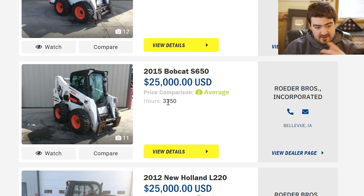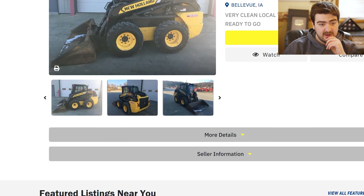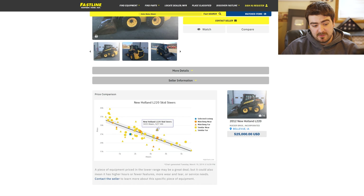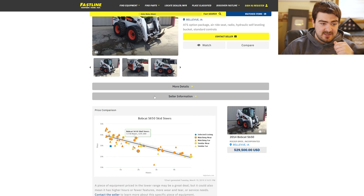There's a $25,000 S650 with 3,000 hours — makes sense, but would I rather spend an extra $4,000 to have a piece of machinery that's like new? Probably. Here's a New Holland L220 at $25,000 with 1,600 hours — really not a bad deal, but personally I'm not in the market for a New Holland unless it's a really good deal. Now here's the price comparison tool. This tool is actually pretty handy if you're in the market for a piece of equipment. That is actually what led me to this unit — I had been searching Bobcat S205s when I thought, let's look at the S650s and see the price difference, and it led me to this one. It's on the bottom of the trend line, so I'm going to go look at it in person.